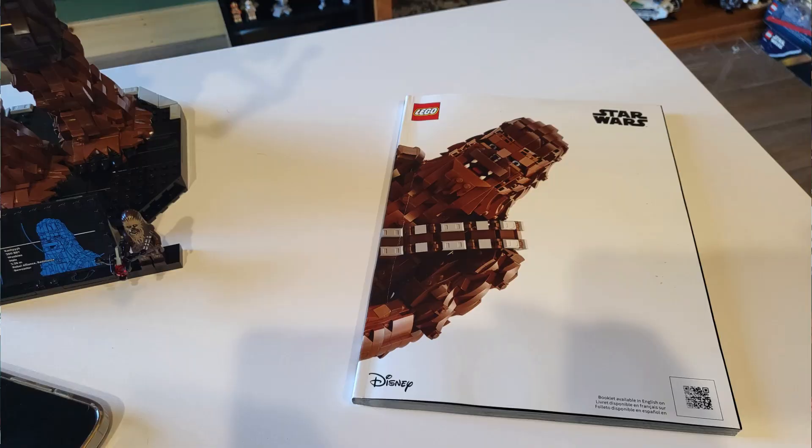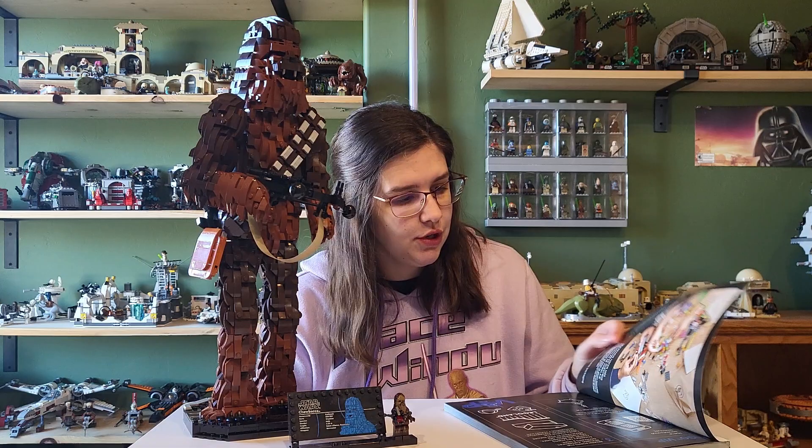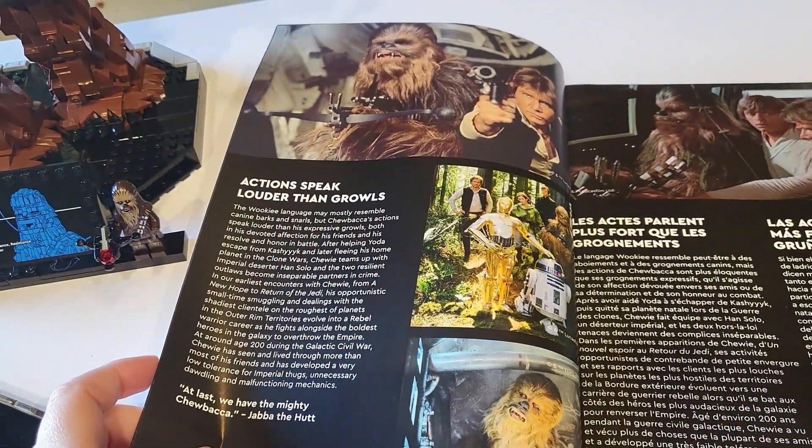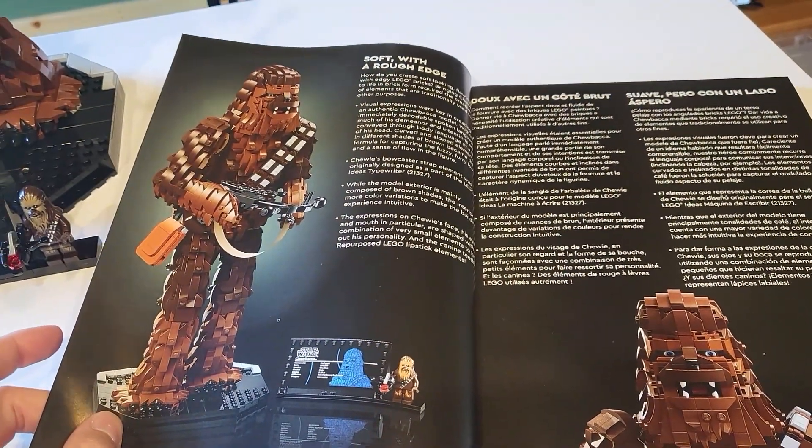It does come with the cutest instruction manual cover in my opinion. That little Chewbacca peeking out is super cute, and then we get some pages talking about Chewbacca and their tribute to him, which I think is really nice. We could review those as well as a little interview with the designer, which is cool.